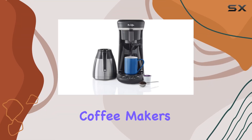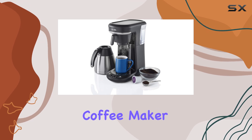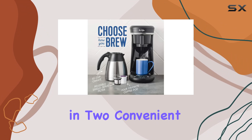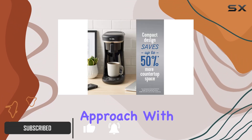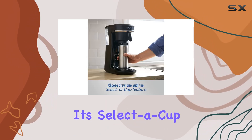Are you tired of having multiple coffee makers cluttering up your countertop? Say hello to the Mr. Coffee coffee maker — a versatile machine designed to satisfy your coffee cravings in two convenient ways. Whether you prefer the simplicity of using pods or the traditional approach with coffee grounds, this machine has got you covered with its Select-a-Cup feature.